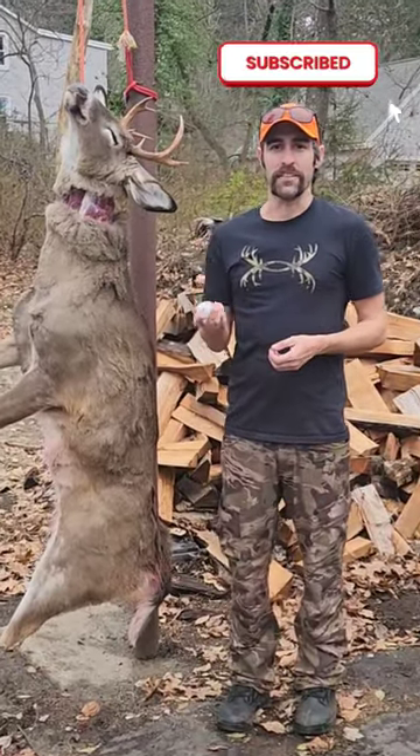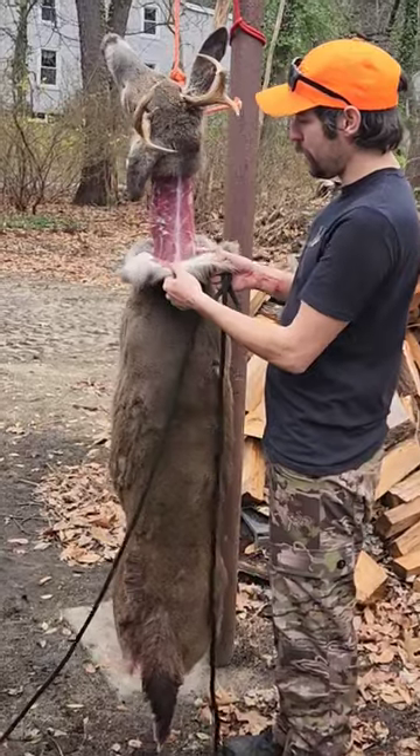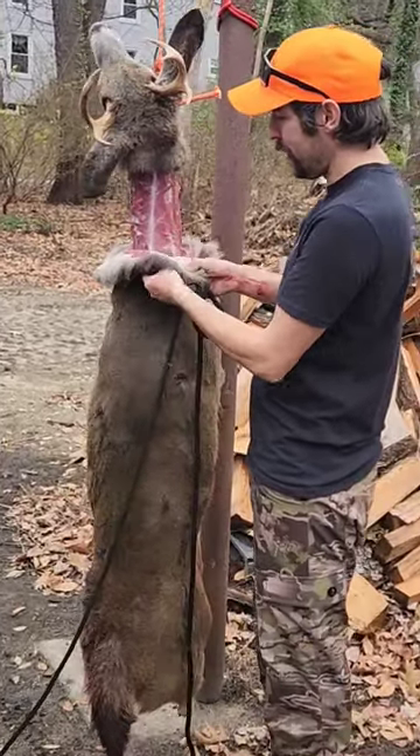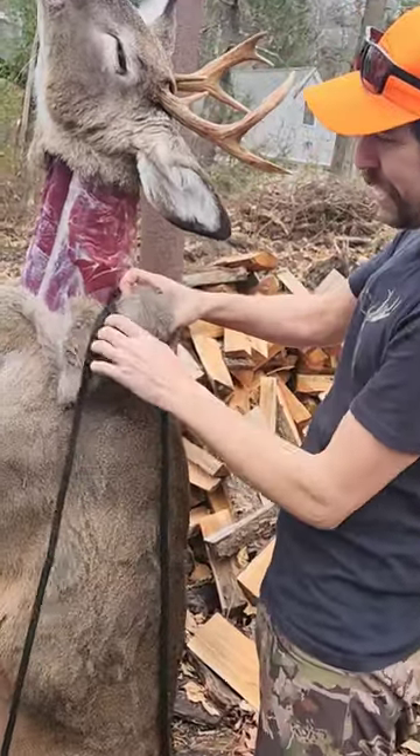Let me show you the quickest way to skin a deer using a golf ball. The first step, you want to ring around the neck and then pull back some of the skin. You want to take the golf ball, put it under his skin, take the rope and tie it.